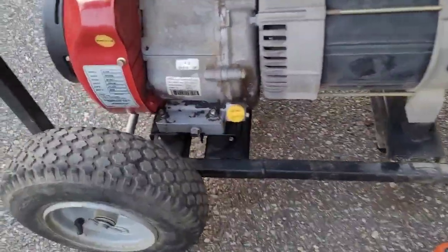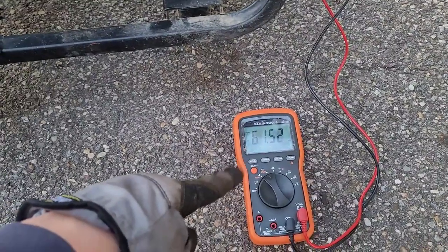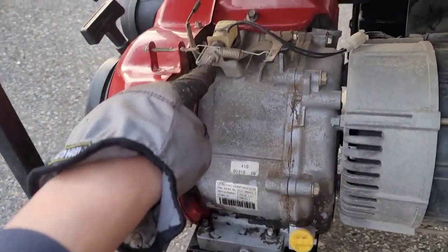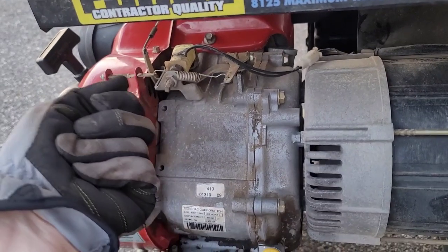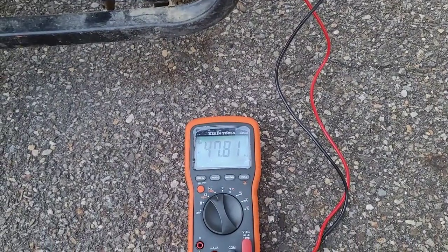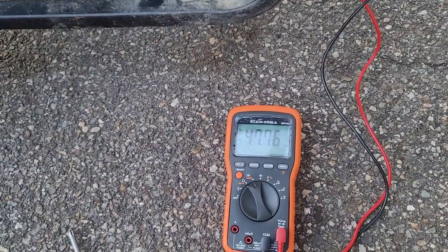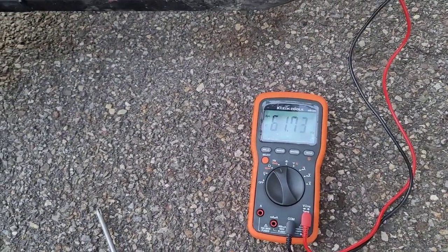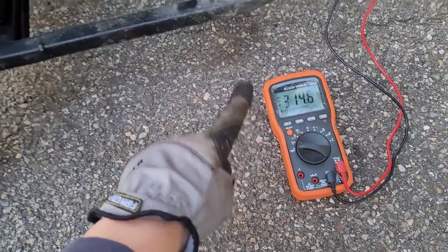We got the machine going and adjusted the high speed — we want 61.4 to 61.5 Hz. Then when we turn on the idle control to adjust it, loosen the jam nut and use the square part of the chuck. Going clockwise increases the low speed; counter-clockwise decreases the low speed. About 48 Hz is what you want for the slow speed. Then turn the idle control off. We want no more than 62 Hz.